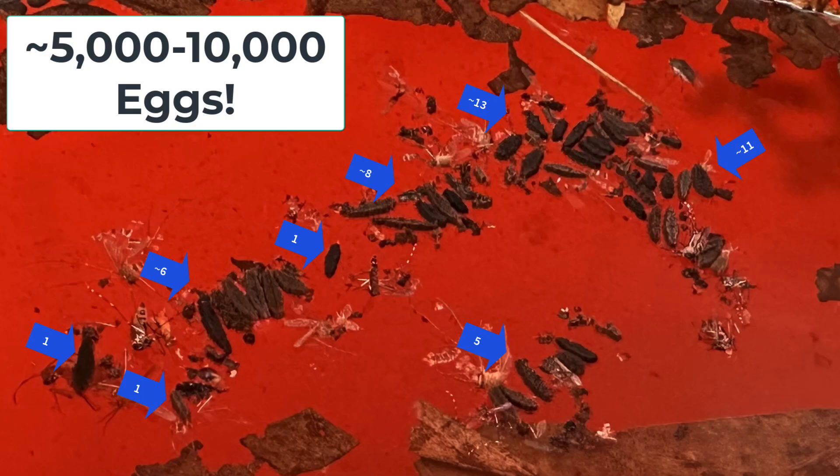When mosquitoes lay eggs, they lay them in rafts, and each raft contains a hundred to two hundred eggs. You can see a bunch of the rafts here — counting them up: eight in that bunch, five in that bunch, thirteen there, eleven there — about forty-six total, meaning five thousand to ten thousand eggs just in this little part of one of the buckets. So number one is happening: the female mosquitoes are laying their eggs in the buckets.